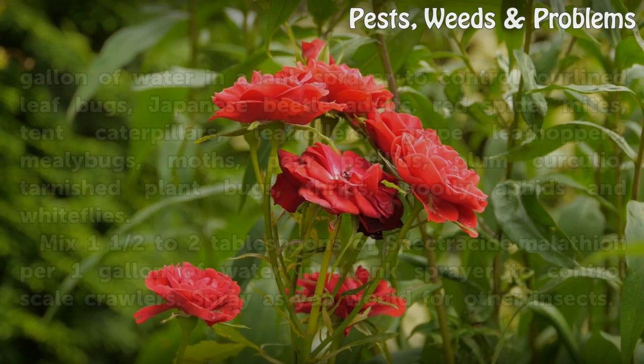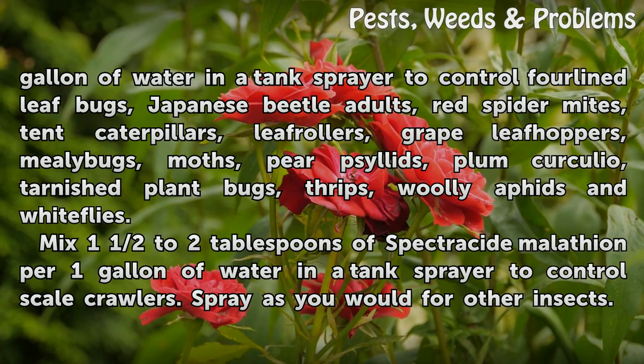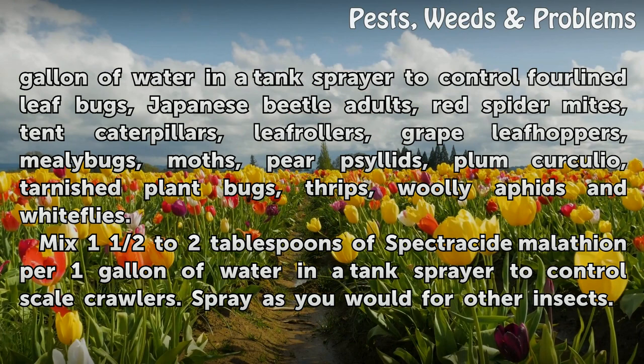Mix one tablespoon of Spectricide Malathion per one gallon of water in a tank sprayer to control four-lined leaf bugs, Japanese beetle adults, red spider mites, tent caterpillars, leaf rollers, grape leaf hoppers, mealy bugs, moths, pear psyllids, plum curculio, tarnished plant bugs, thrips, woolly aphids and white flies.